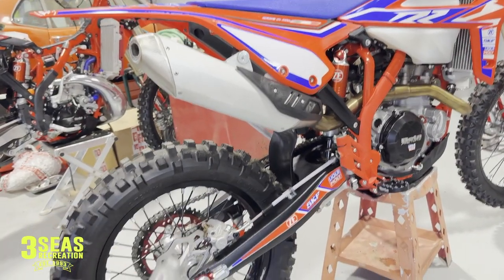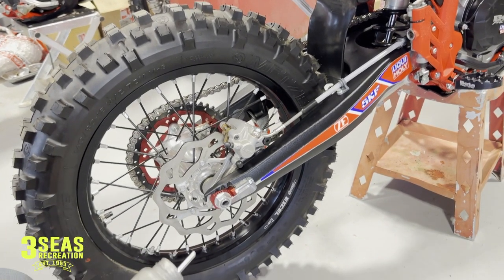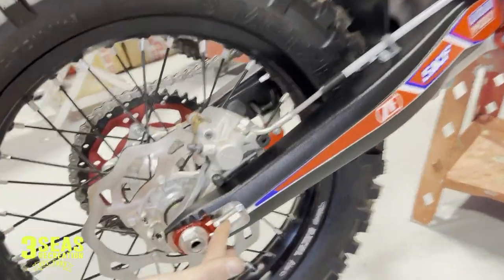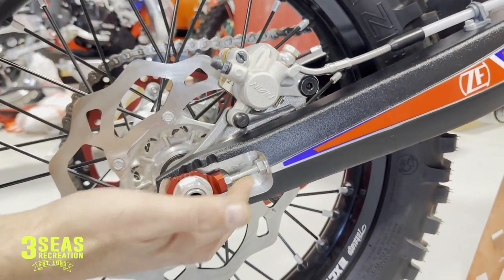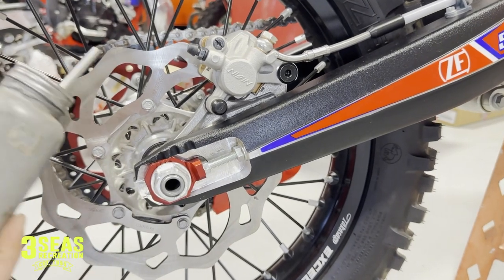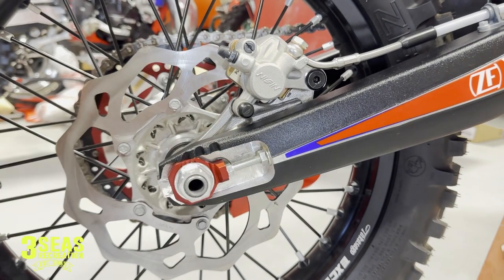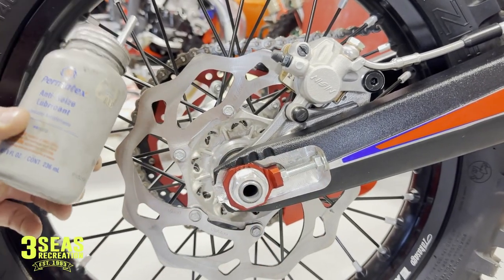A huge one for me is using never-seize wherever you can on these bikes. It helps long-term maintenance — it might not affect you right now since the bike is brand new, but as you use them more and water gets in places and starts to corrode, you'll want it. A huge one is the chain adjust blocks. Once you take the rear wheel off and the axle is out of the way, loosen the lock nut and un-thread the chain adjuster all the way out of the swing arm. Rub never-seize all over that bolt and stick it back in. I've had older Hondas where that bolt gets literally stuck in the frame and you have to drill it out. So whenever you do your first tire change, take that bolt out and never-seize it for sure.